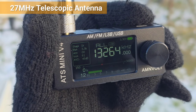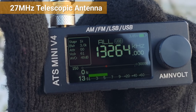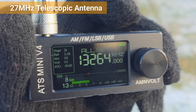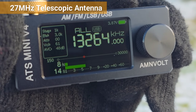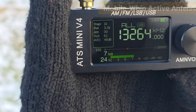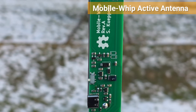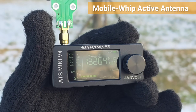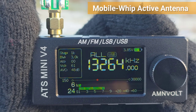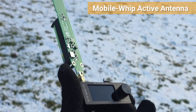ATS Mini version 4 with metallic enclosure and the 27 MHz telescopic whip antenna. And with the mobile whip antenna on this small radio, guys, this is really, really nice.